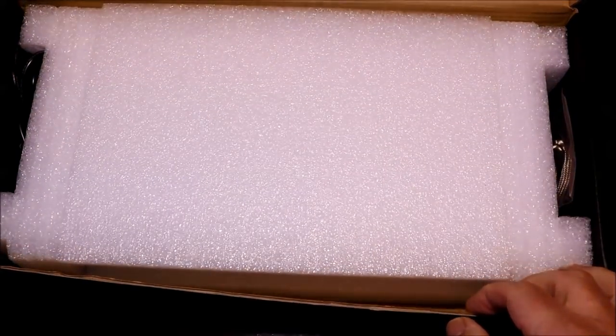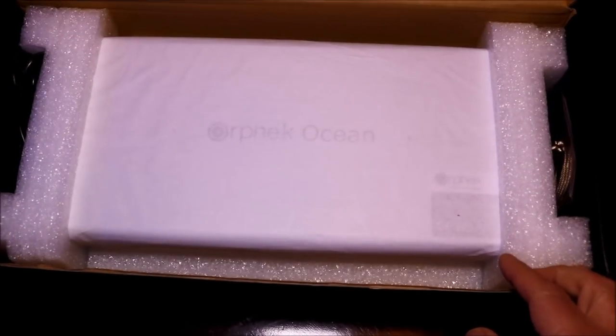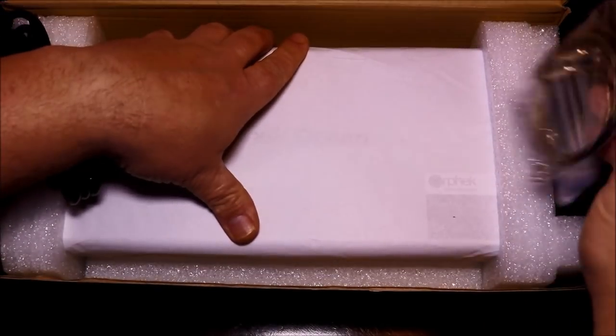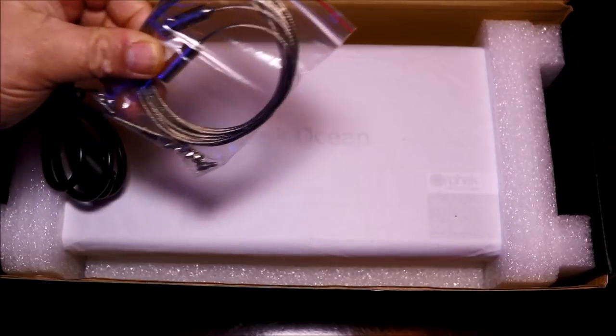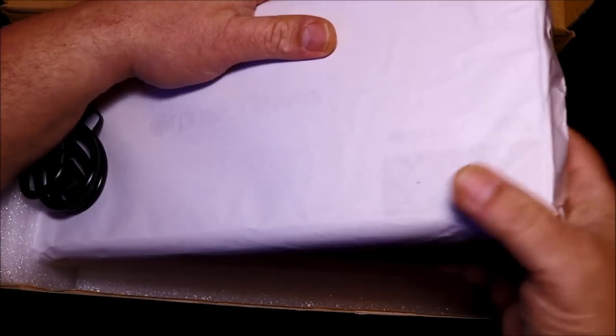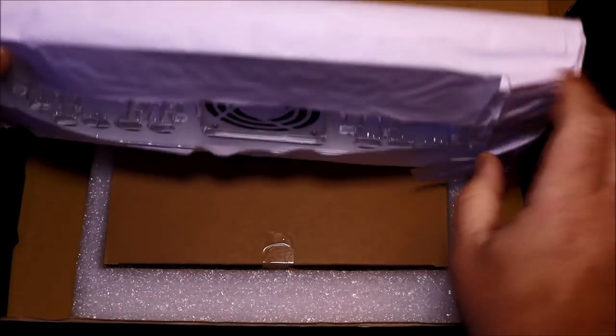The unit itself was very well packaged, and even though the shipping box was a little beat up, the light was very well protected. The first item I got my hands on was the hanging kit, but of course what everyone wants to get to is the fixture itself. The Ocean is a very light fixture — it comes in at a little over four pounds, so hanging it is not going to be a big issue.